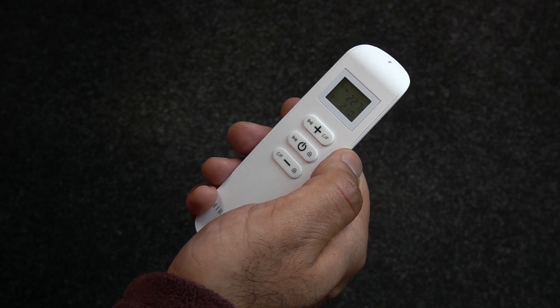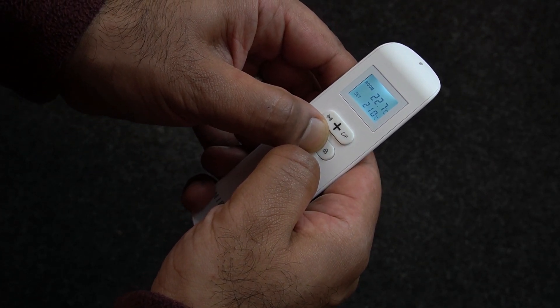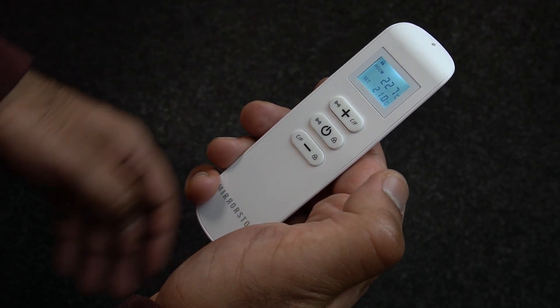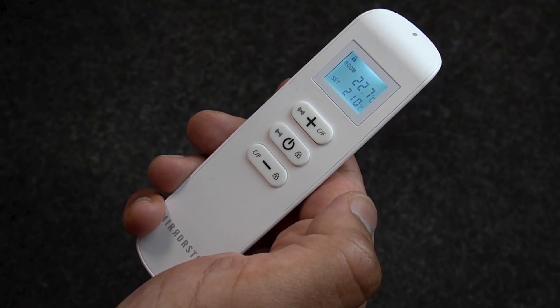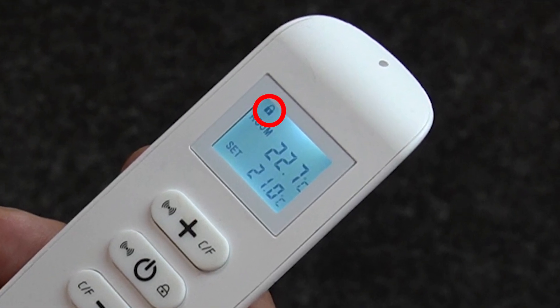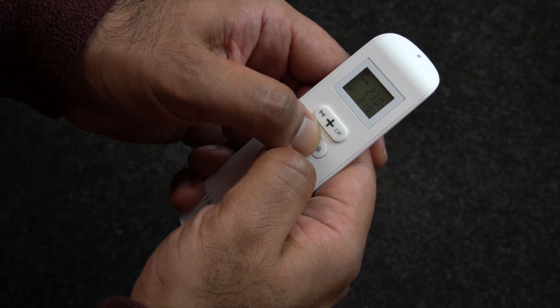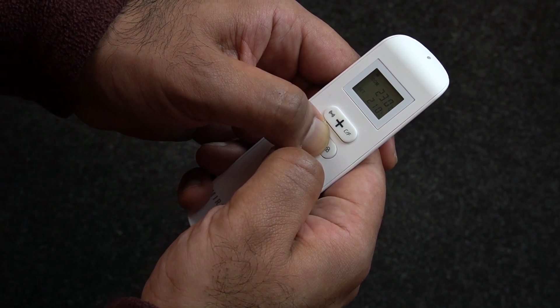Hold down the on/off and minus buttons together for three seconds to lock the remote. Once locked, you'll see a small padlock icon at the top of your remote screen. Hold the on/off and minus buttons together again for three seconds to unlock your remote.